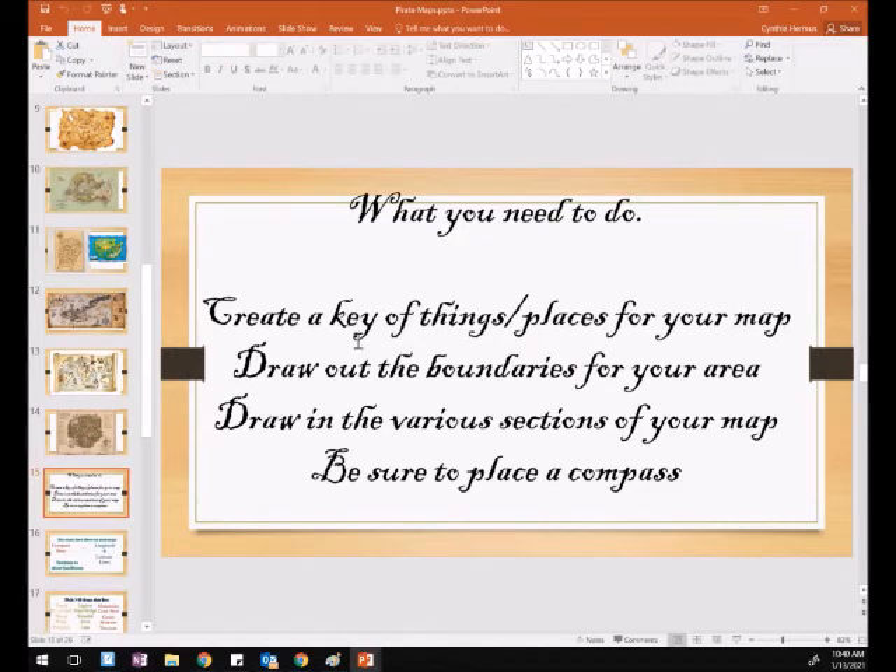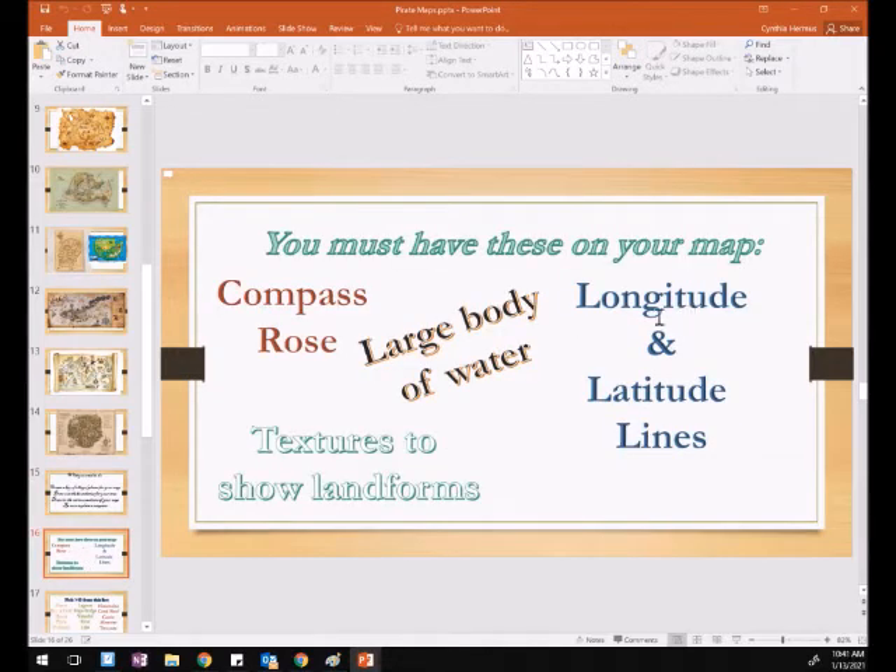You have to have a legend that tells what things are — it could be symbols or numbers, but you have to have a legend. It has to have longitude and latitude lines. Those are your lines that go up and down and side to side — horizontal — and they need to be evenly spaced, just like on a real map. If you don't understand this, go to Google and look up longitude and latitude lines, or check your social studies book.